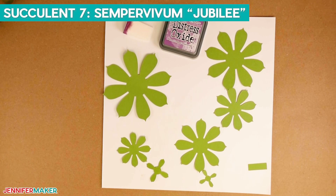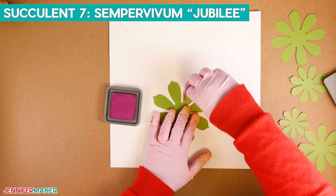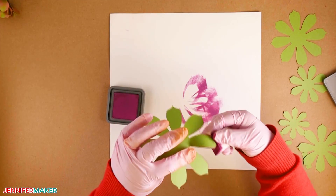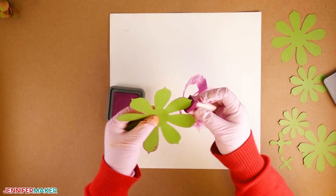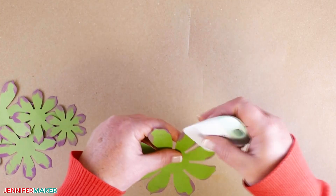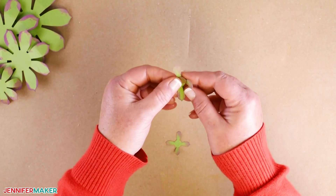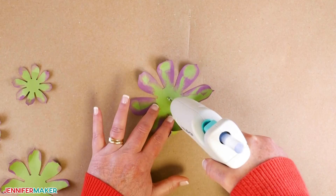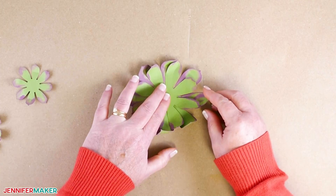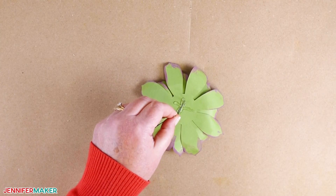For the next succulent, you will need the pieces for succulent number seven along with Ranger Seedless Preserves Distress Ink. This is the Sempervivum Jubilee. Take your sponge, press it into the ink pad, and apply the ink to the outer edges of each leaf, just like we did for succulent number two. Once you've added color to all the leaves on the front, flip the piece over and add color to the back. Continue for the remaining pieces. Use the scraper tool to shape each leaf, and for the two smallest pieces, bend the four leaves toward the center. Assemble the pieces from largest to smallest by adding hot glue in the center, staggering the leaves, then add floral wire to the bottom.